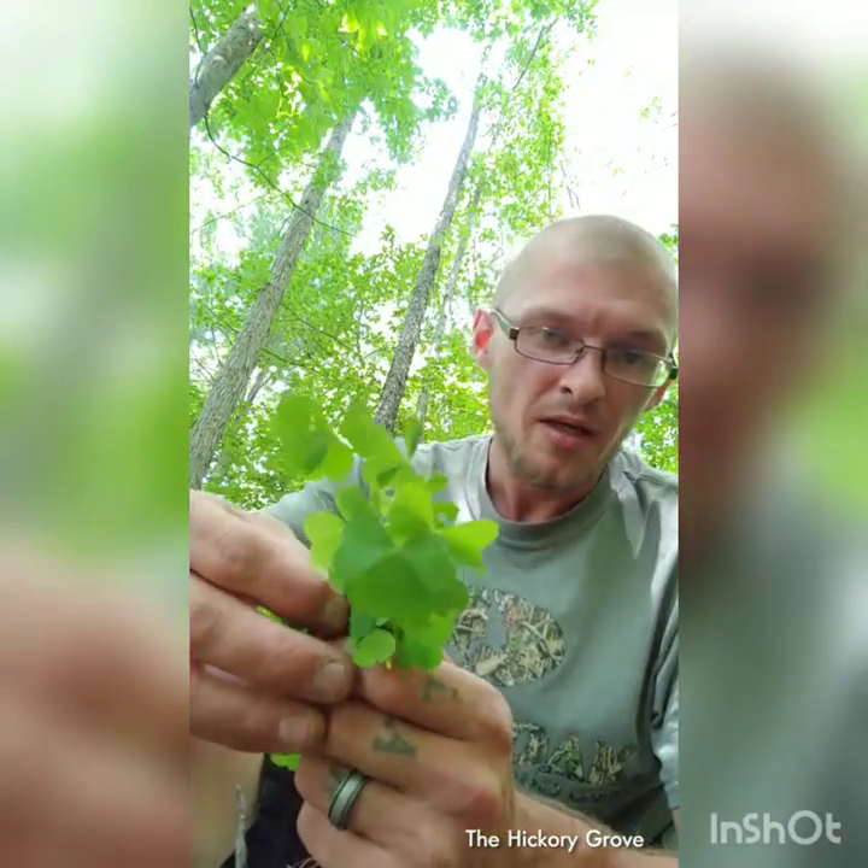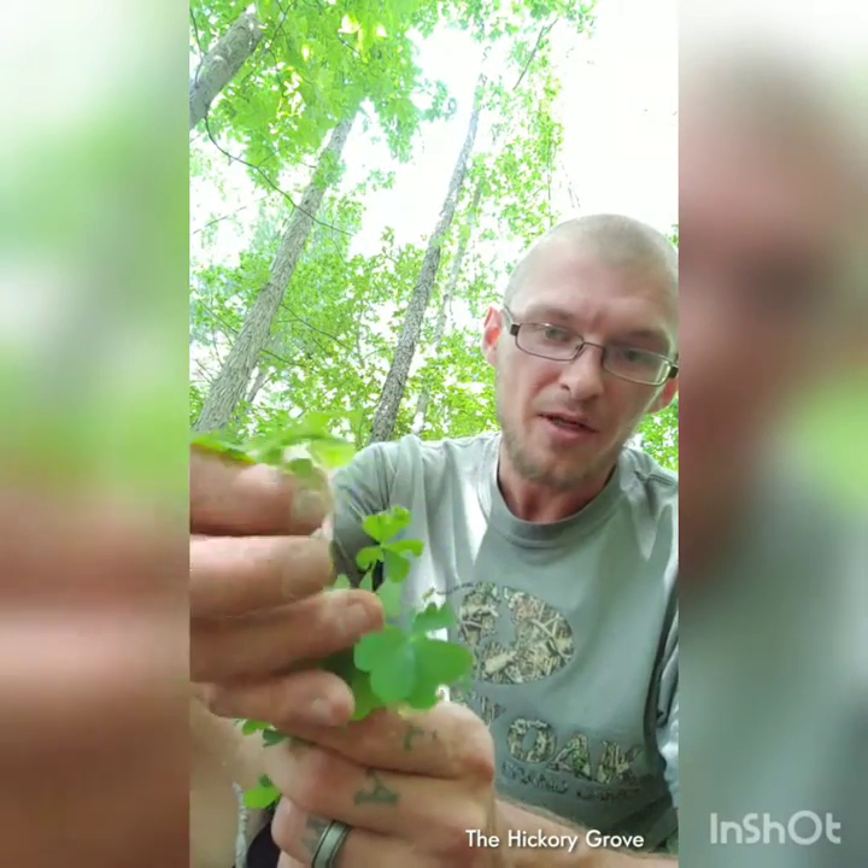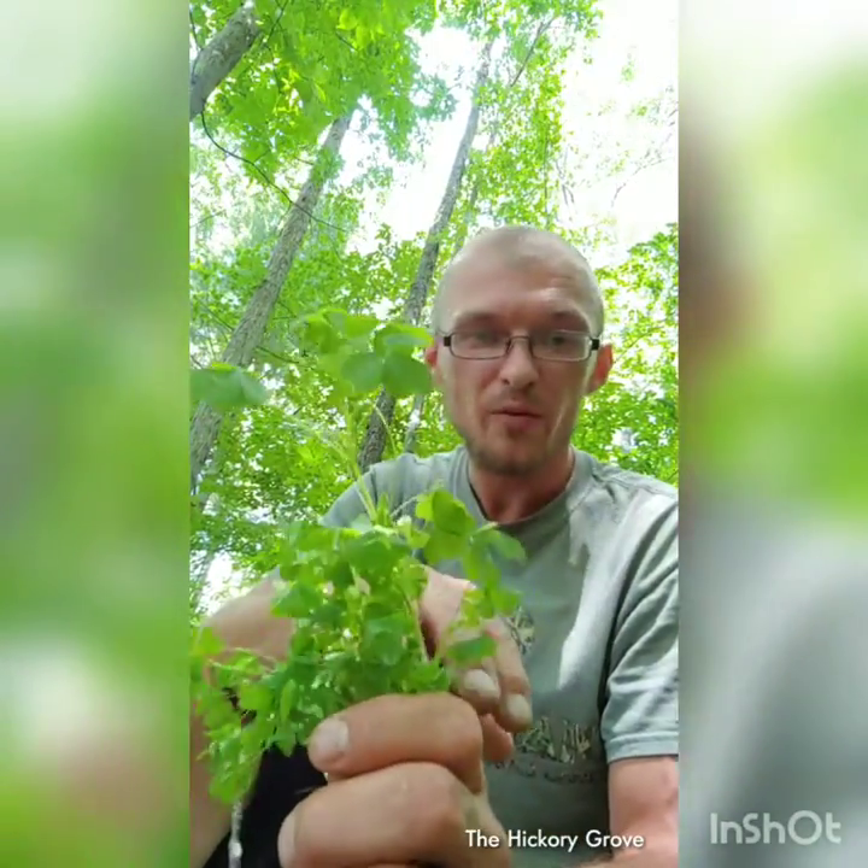A lot of people confuse wood sorrel with clovers — very similar leaf pattern. What you're looking for is right here. You see what I mean by it looking like your common clover? This is your leaf pattern when you're looking for wood sorrel. More distinctively, you want to look for these yellow flowers. The yellow flowers will stem out into the center of a clump, and these clumps come like this — this is how it sits in the ground.